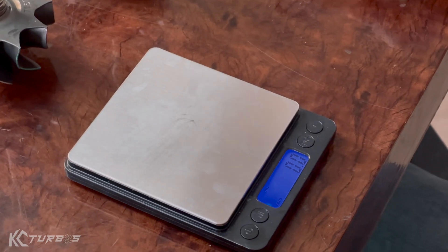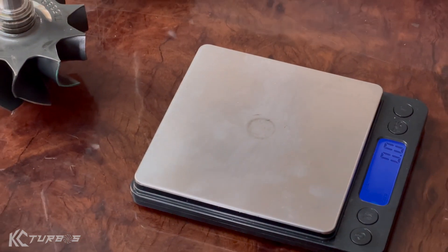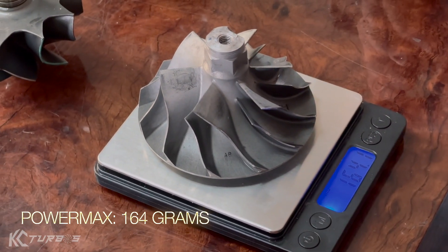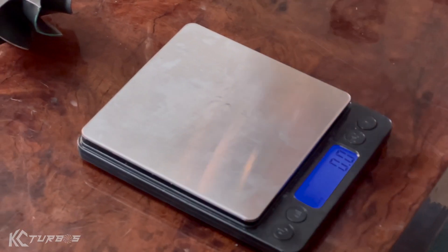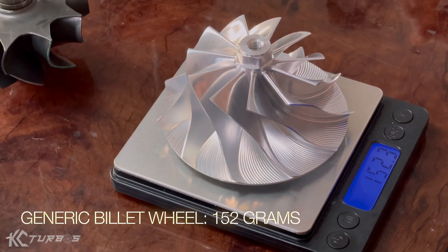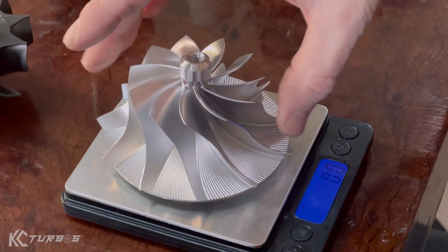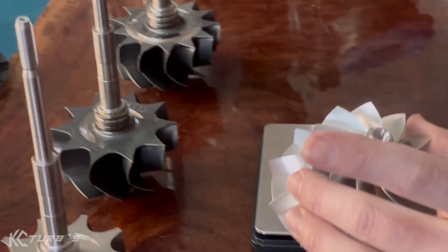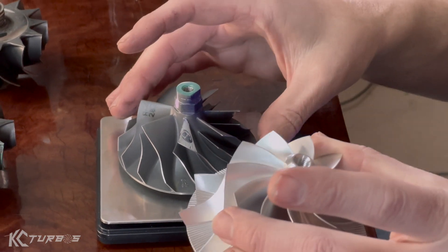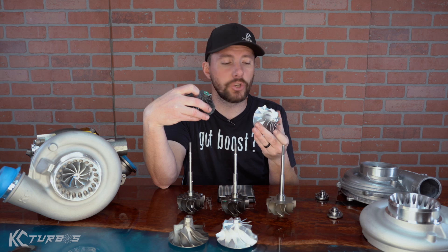Let's go ahead and weigh some of these wheels. The stock wheel comes in at just under 130 grams. The PowerMax wheel comes in at 164 grams. The Gen 1 KC wheel — now essentially a generic billet wheel used by many — comes in at 152 grams. And our new Jetfire comes in at 136 grams. Of the billet wheels it is the lightest, and it's only 7 grams heavier than the stock despite being a much larger wheel — 59mm versus 64mm. We've squeezed a lot of weight out without sacrificing any reliability.